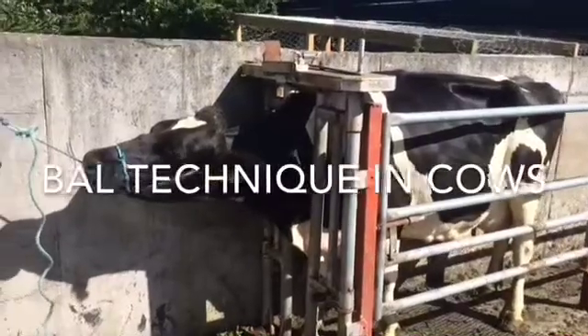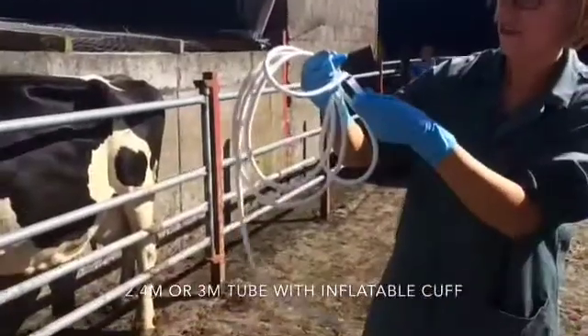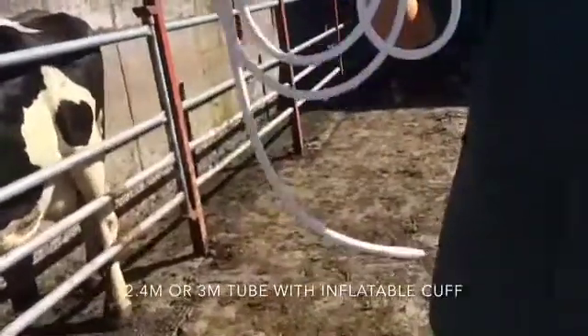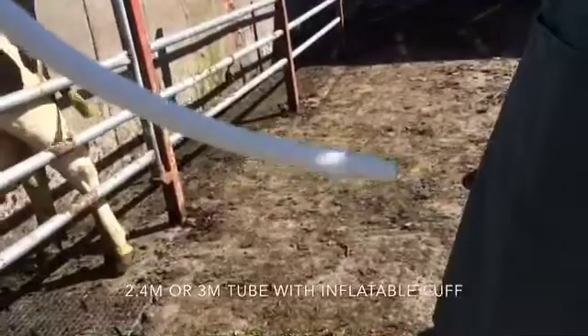BAL technique in adult cows. A 2.4 or 3 meter BAL tube with an inflatable cuff is required. These can be obtained from Duggins in Holy Cross, County Tipperary.